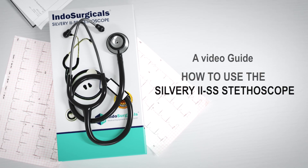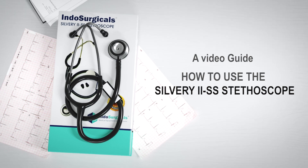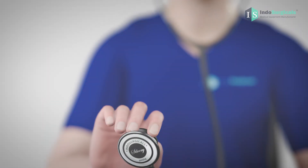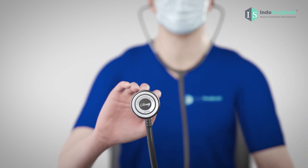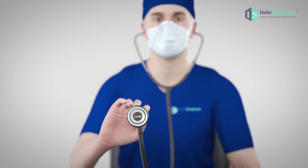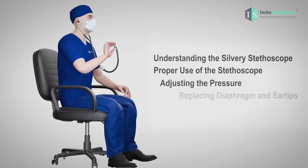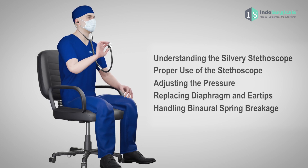This is a comprehensive video guide on how to use the Indosurgical Silvery Stethoscope. We understand that many new users may face challenges while using a stethoscope, such as difficulty in hearing sounds clearly. Before assuming that the product is defective, take a few minutes to watch this video guide to ensure proper usage.